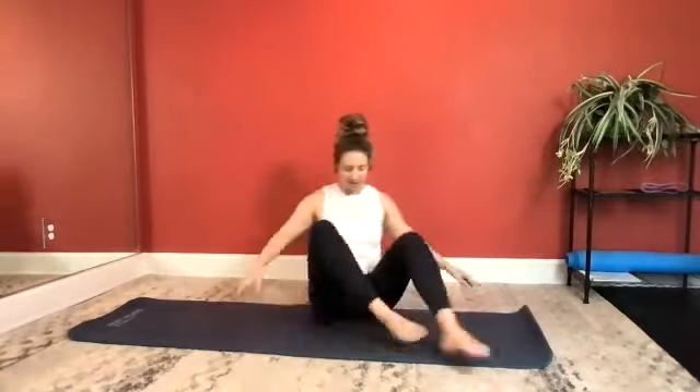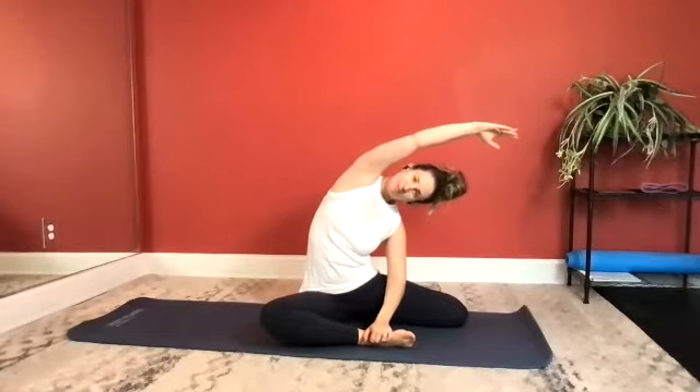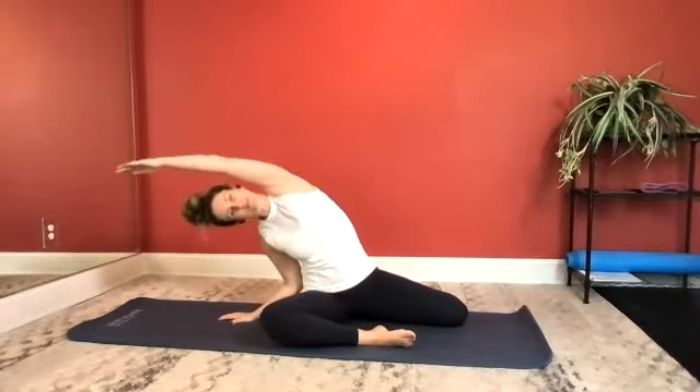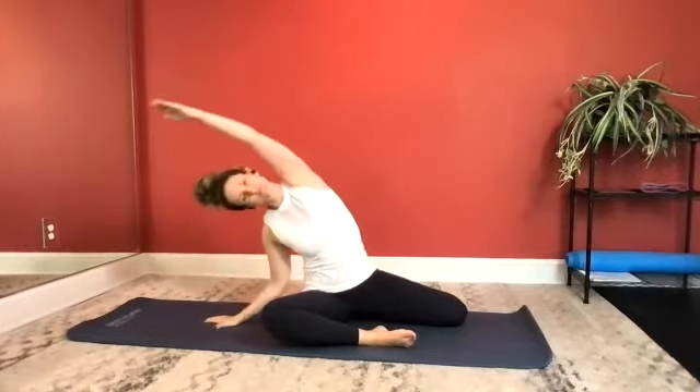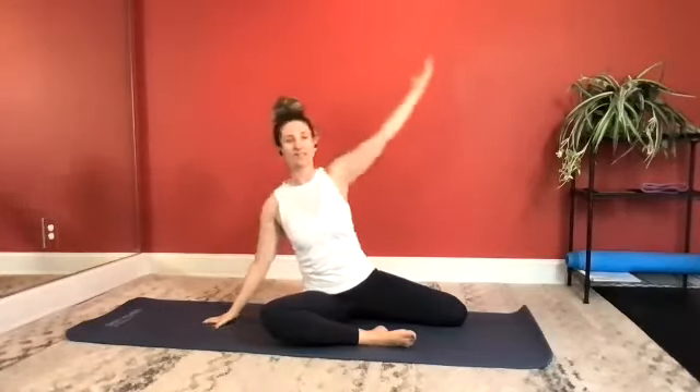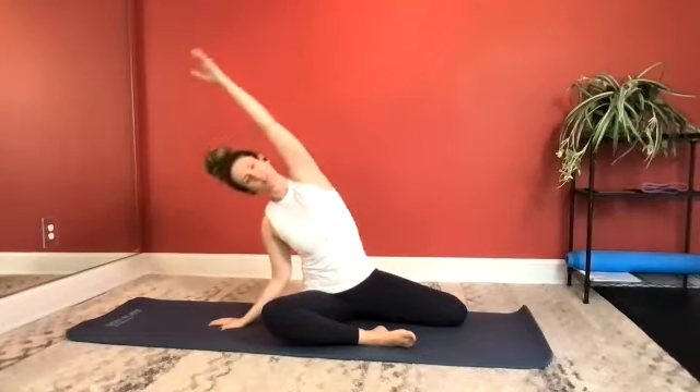Let's do the same thing on the other side. Tall posture. Left arm exhale up and over. Inhale, return. Right arm up and over. And back up. One more of each. These are kind of feel-good exercises as well. Last one, and return.